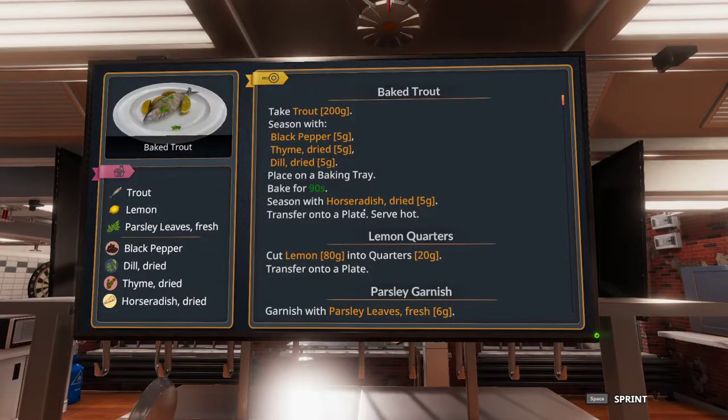Hello everybody, it's Shot here and welcome back to another Cooking Simulator 5 star tutorial. Today I will be showing you guys how to get a 5 star quality on baked trout — another beginner recipe that can be unlocked very early in the game and is, because of that, a very simple recipe.